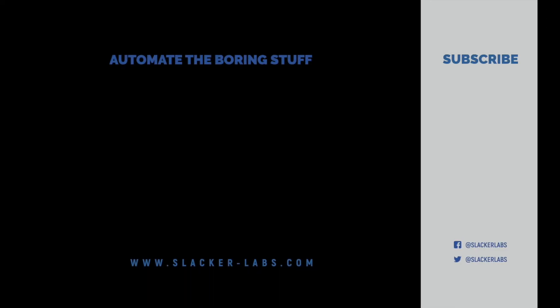That's all the time we have for this video. So until next time, go automate the boring stuff. We'll see you in the next video.